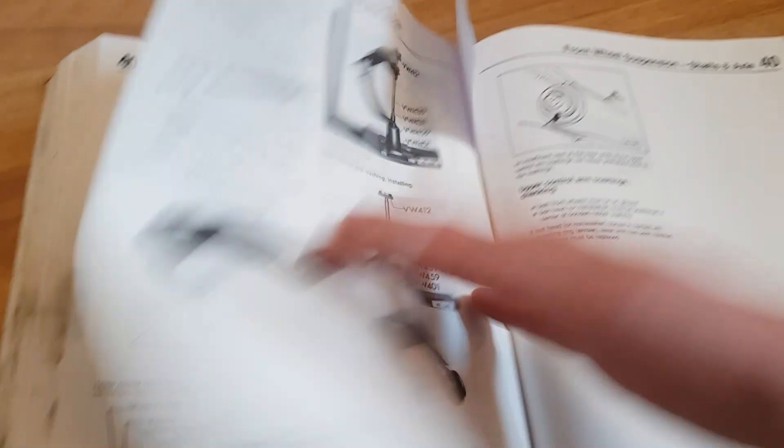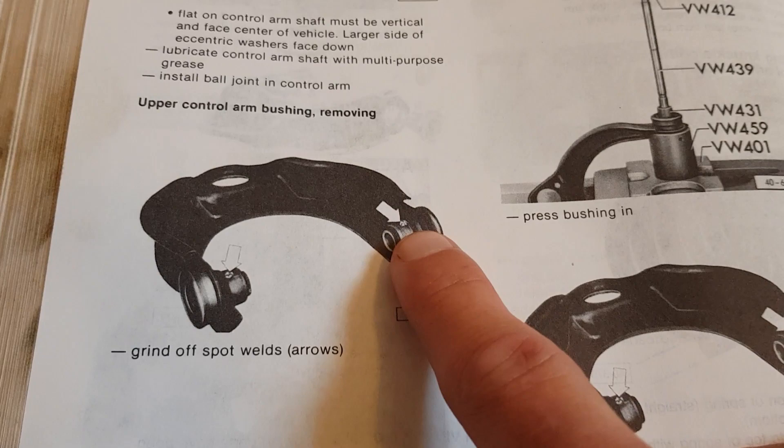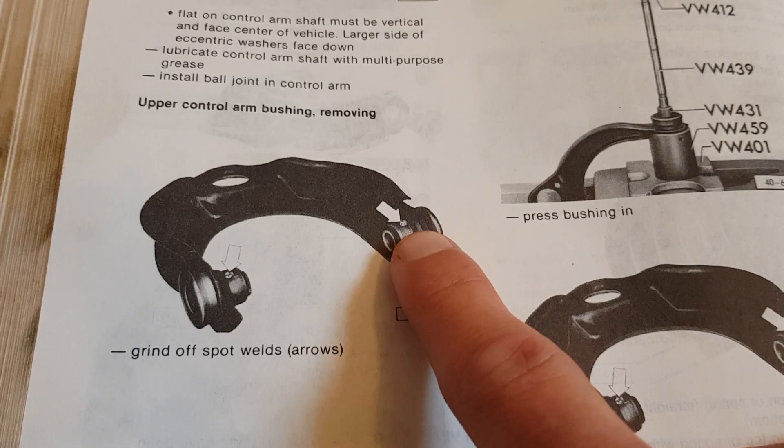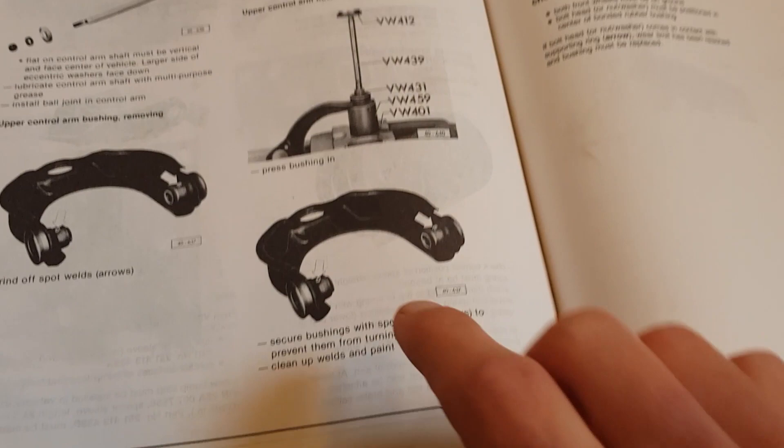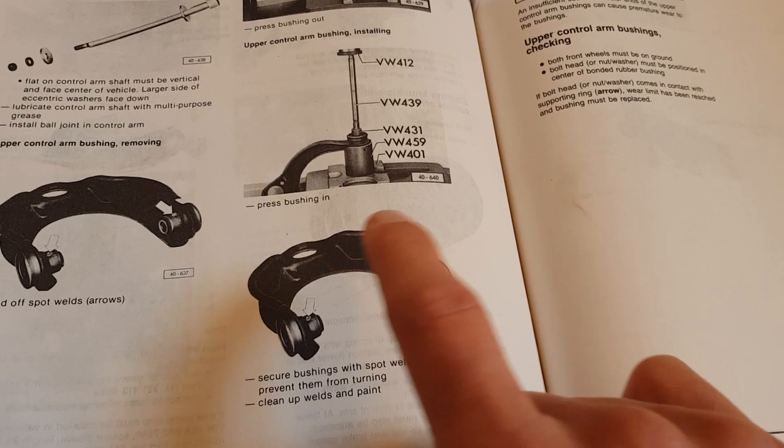The two bushes we're replacing are on either side. They're actually welded in place - they've got spot welds on either side. What we need to do is grind those off, knock them out, fit the new bushes, and then weld them back in. I've never done welding before, so we're going to see that in this video. Hopefully I can do some spot welds.